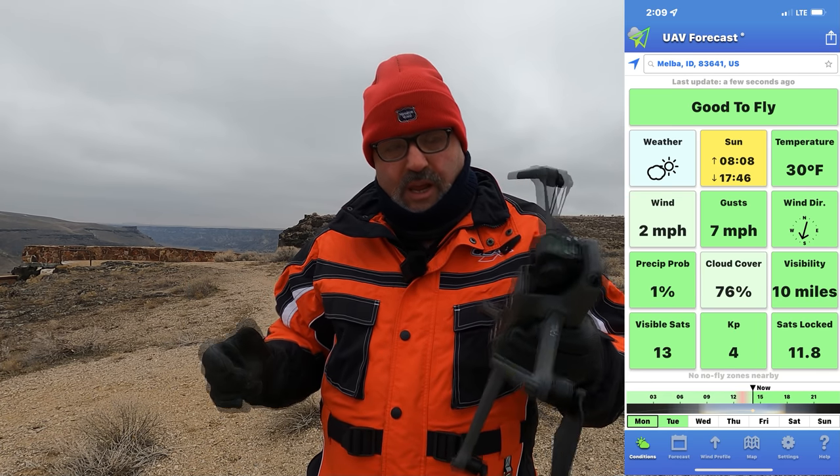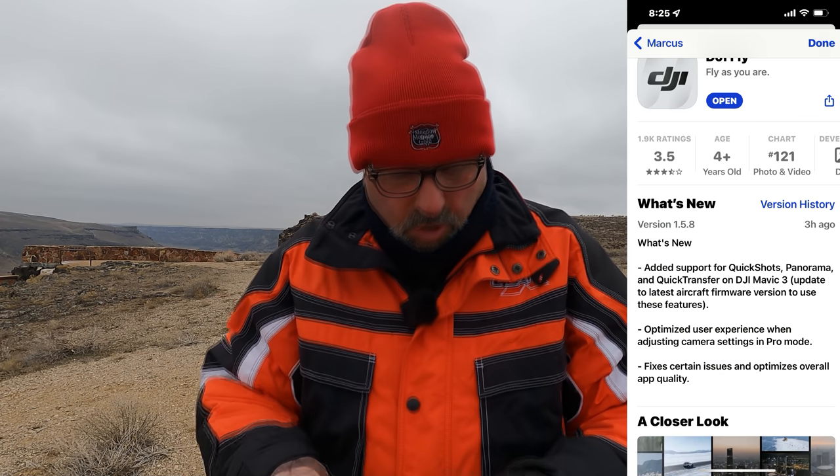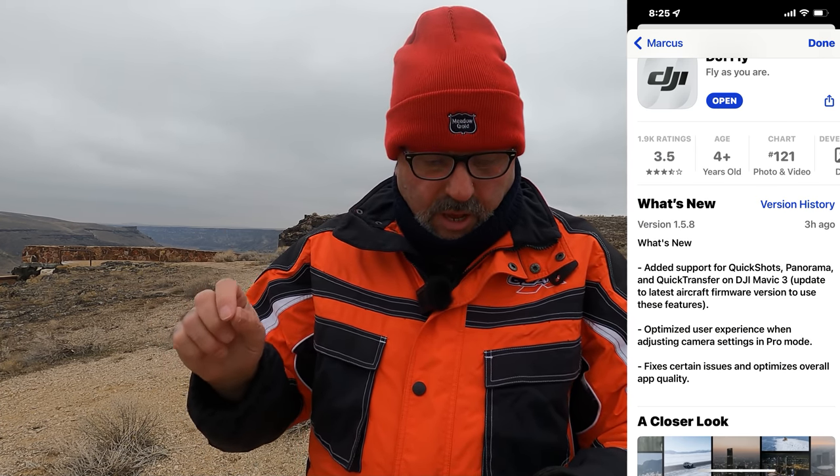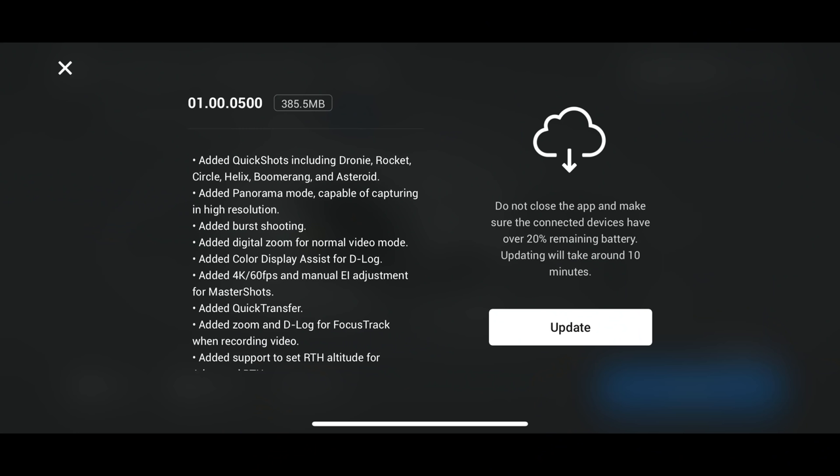I'm out at the Snake River Canyon and I want to try some of that stuff out. For iOS, we had an app update to version 1.5.8, which adds quick shots. I don't have the Pro Controller — just the RCN1 standard controller. The firmware update for the drone itself is number 01.00.0500. I'll put the full list on the screen, but personally I'm most interested in the quick shots they added back in.